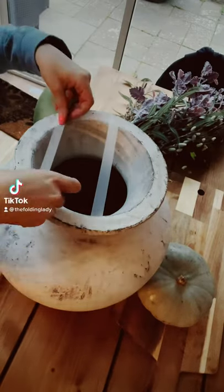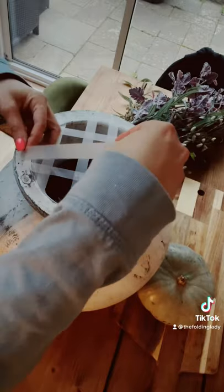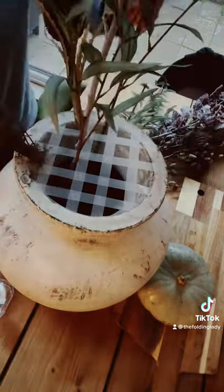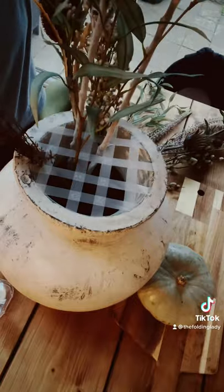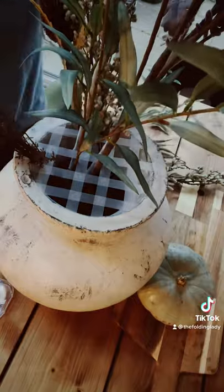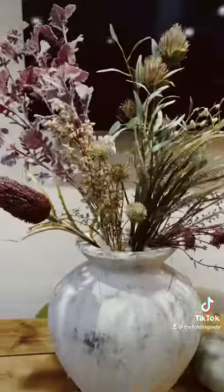So I got sent these amazing faux flowers by my friend the Suffolk Nest on Instagram — I'll tag her in the comments — and they weren't sitting in this massive vase I ordered. So I saw this hack on TikTok and I thought I'd give it a go. The alternative is to use chicken wire, but I just couldn't get to the store, but I think it turned out pretty well.